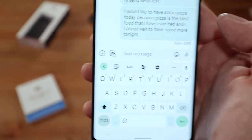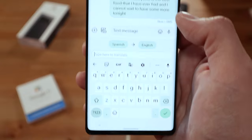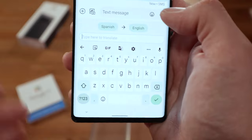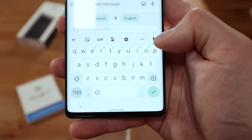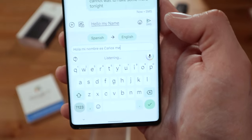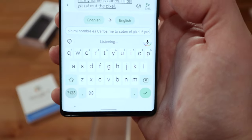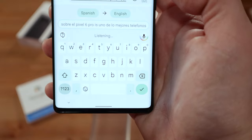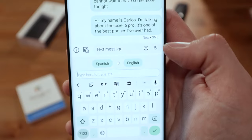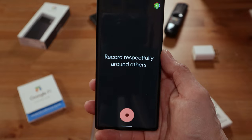Let's try the translate feature. I have it set to Spanish. If I wanted to type something in Spanish for it to translate to English, this is how you do it. I press here and speak: 'Hola, mi nombre es Carlos, me gustaría decirte sobre el Pixel 6 Pro, es uno de los mejores teléfonos que he tenido en mis manos.' Send — and there is a translation. Pretty cool.